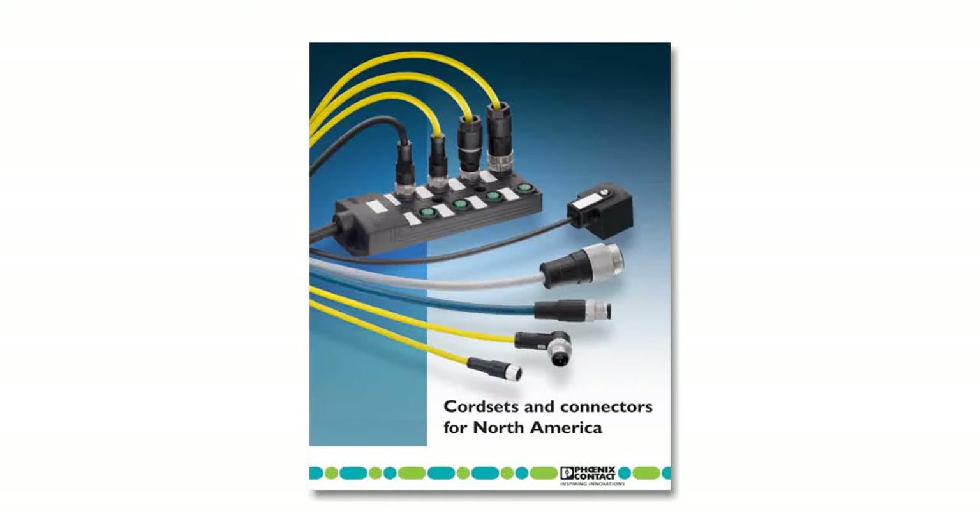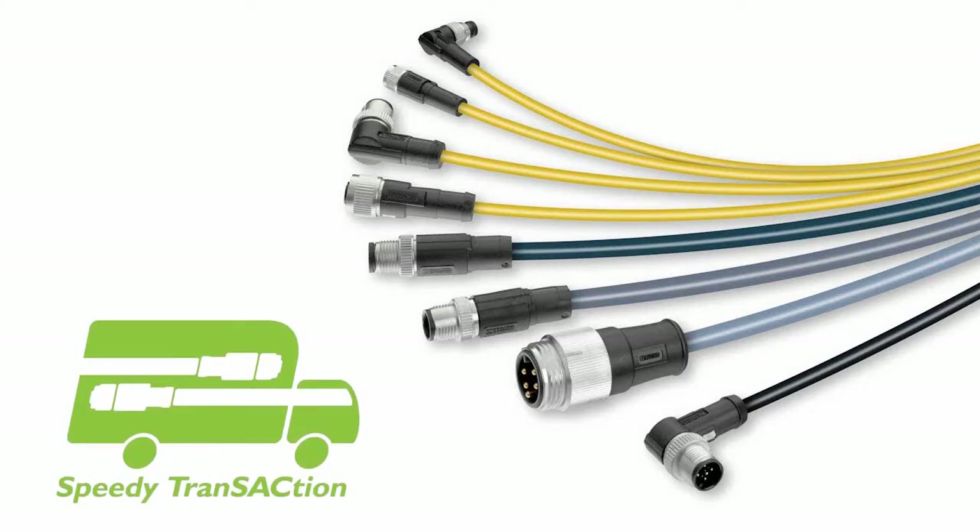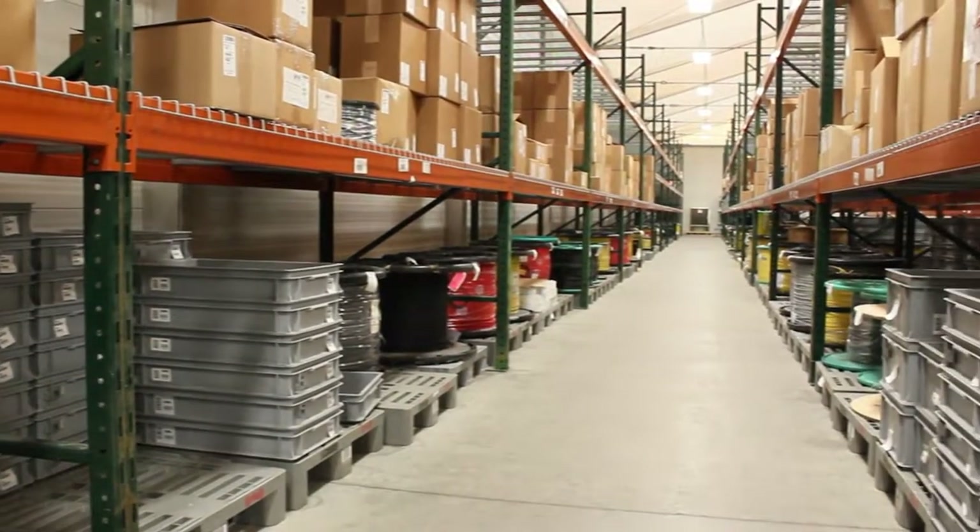Sensor cord sets designed for North America. The cables you want at the price you need. Our commitment to our distribution channel is fast delivery. M8, M12, and micro half-inch cord sets will be shipped from our factory in Harrisburg in seven days or less. Take a look — we'll show you how it's done.